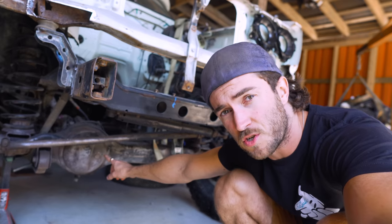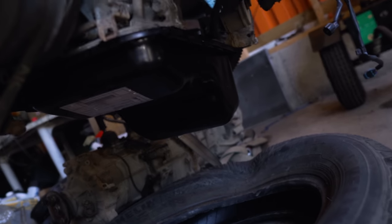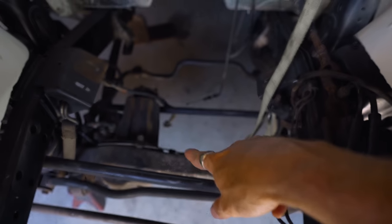This motor only came in IFS vehicles — independent front suspension — but because our Chinook is solid axle, we need to change the oil pan. The original IFS oil pan picks up oil from the front of the engine, but because our solid axle is in the way, I need to switch it to a rear oil pan. Now the oil pan won't come in contact with our solid axle — it'll sit back there instead of interfering up front.